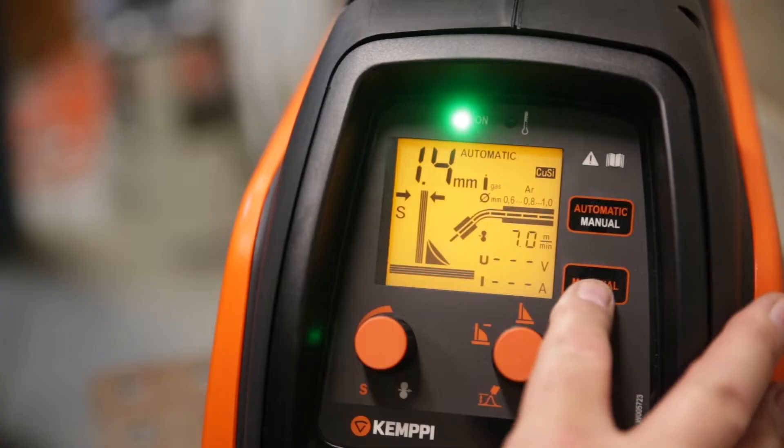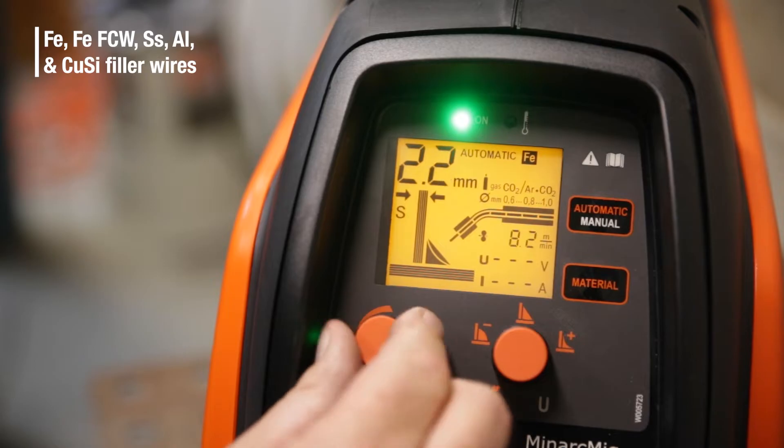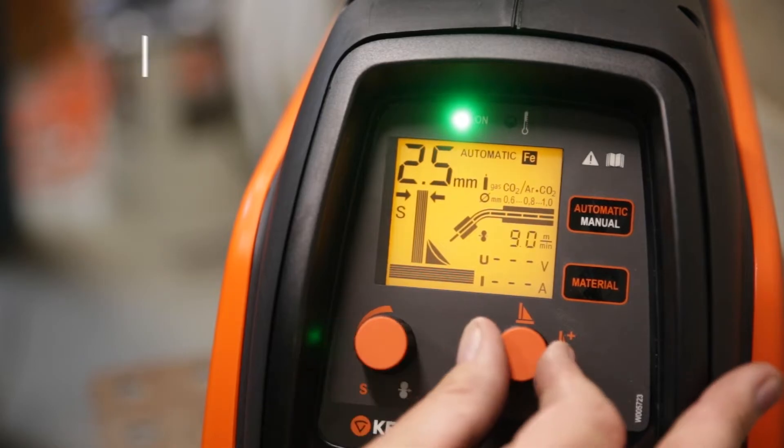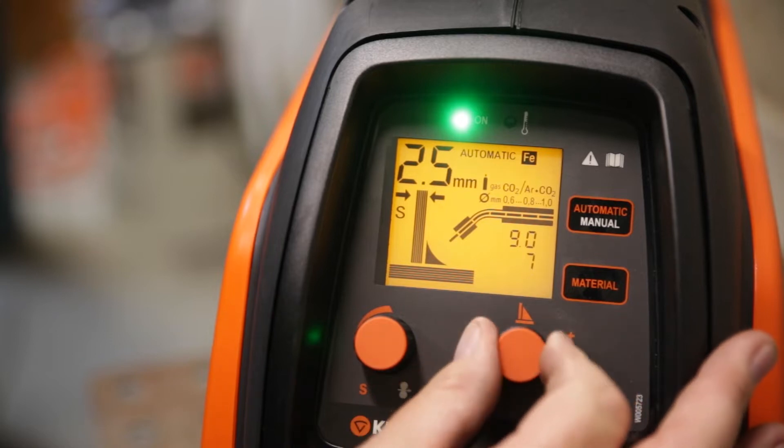This unit features a very simple operator interface. In automatic mode, you select material and thickness. And once you've done this, you can also fine-tune in the arc. The screen will illustrate the changes in real time as you dial in that perfect weld.